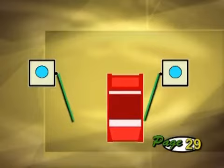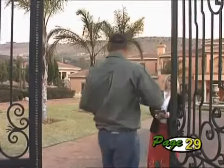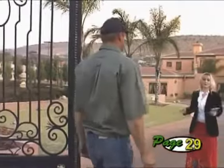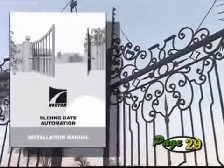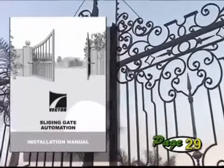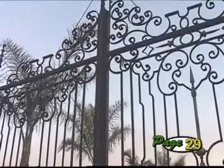However, when the gates are closing, if either or both gates are obstructed, both will stop and reopen. The anti-crushing sensitivity will automatically be adjusted to suit the gates. The manual provides more detail on this important feature, explaining the operation and the different levels of sensitivity that can be set should it be necessary.